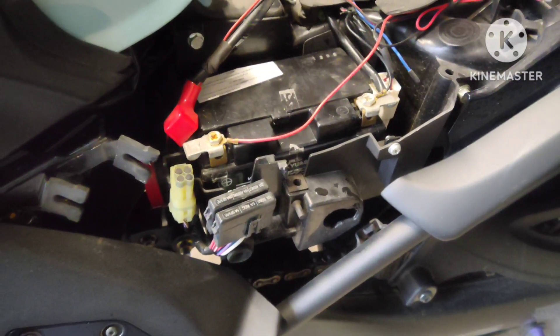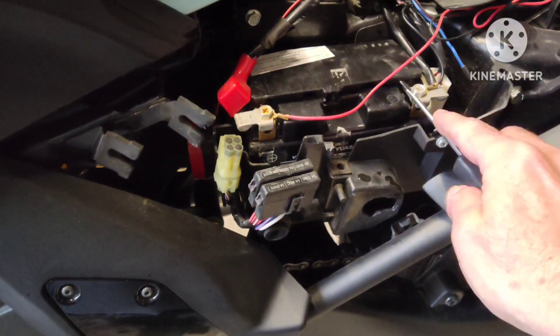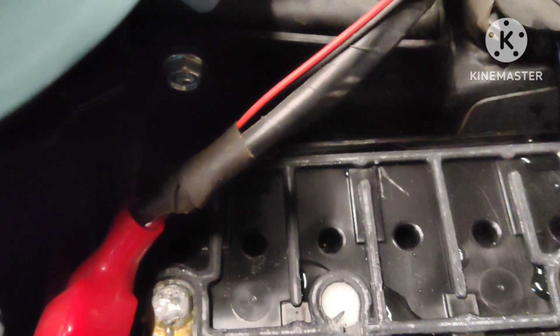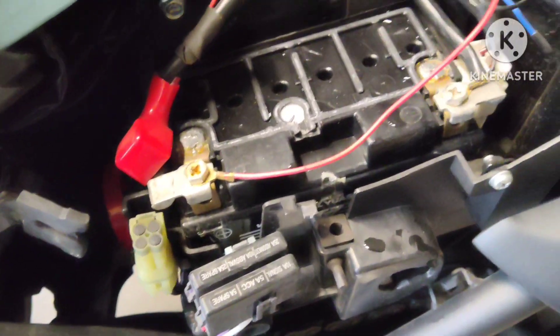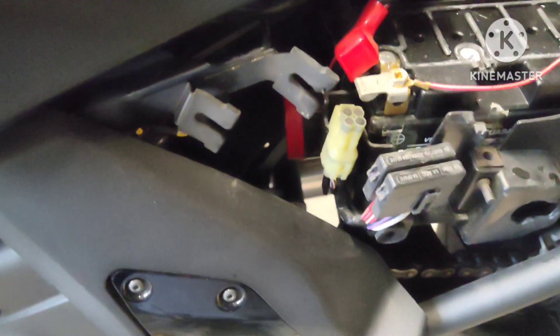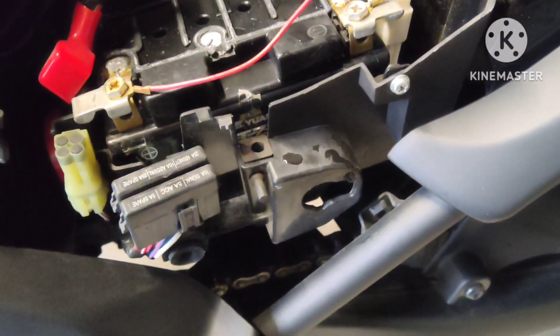I tried putting charge in it and it didn't do anything, so I pulled the cover off and discovered that just about all my cells were dry. So right now I'm refilling the cells with some distilled water and a syringe, filling each cell little by little.